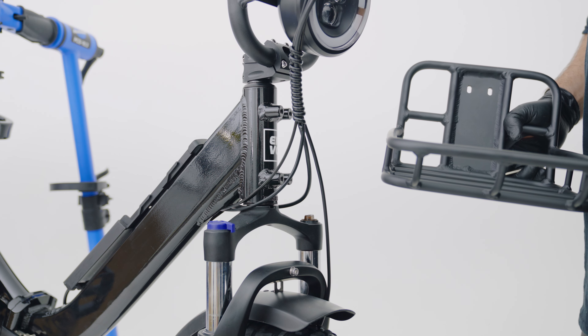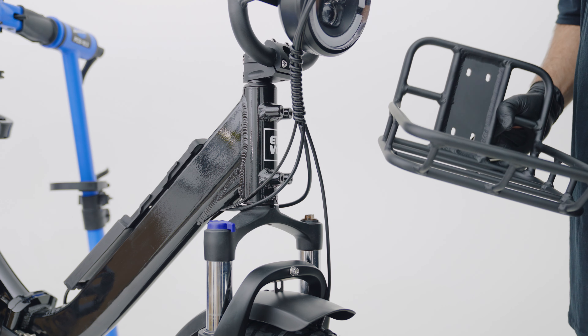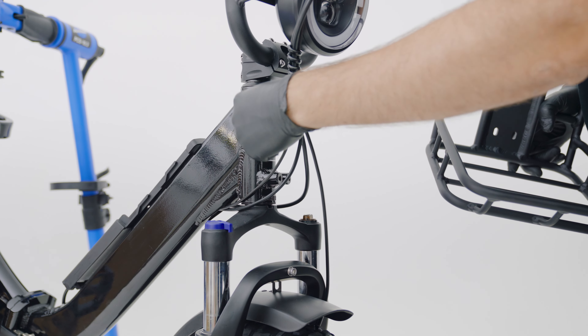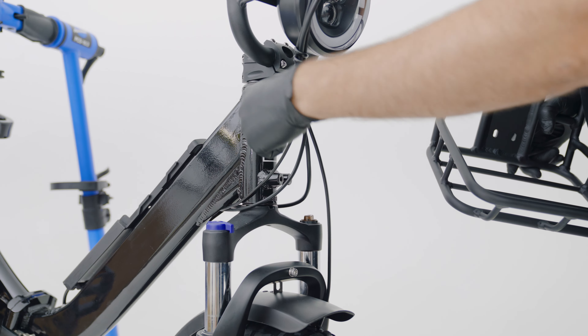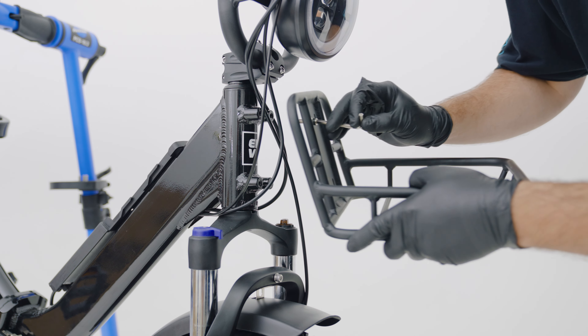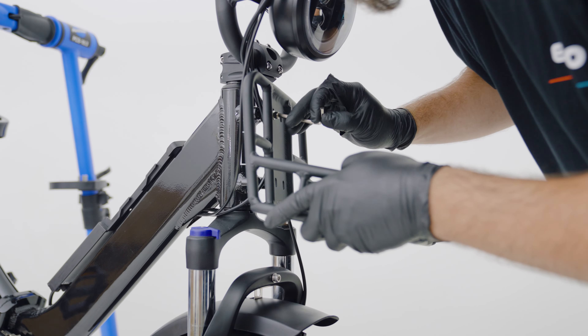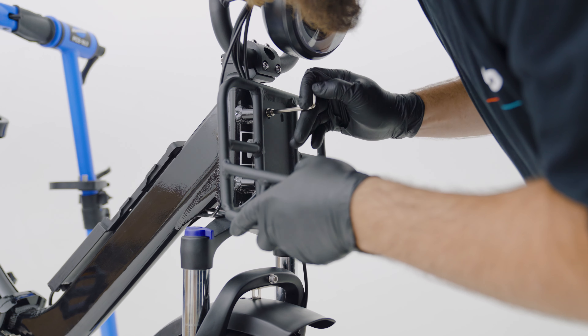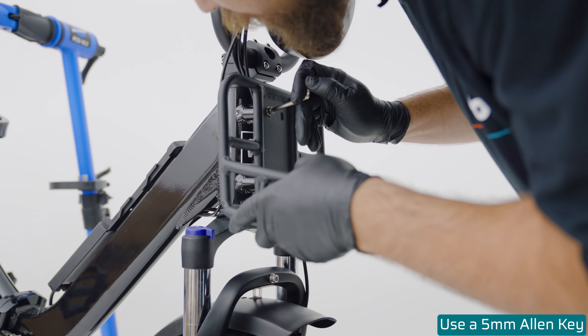Next, we want to install our front rack. To do this, you may want to unravel your cable tie here and put your front brake cable and wiring harness on the inside and your rear cable and shift cable on the outside. Use a nut and washer.